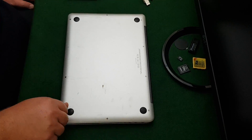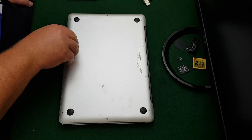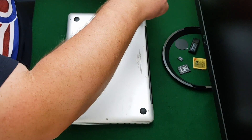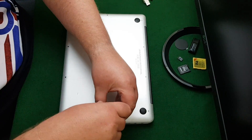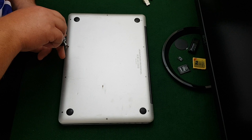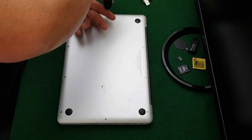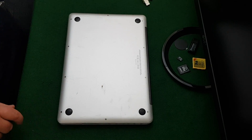A shout out to Apple — really well-designed laptop, easy to work on. I do believe the later models from 2013 onwards are a bit of a pain to work on. Like I say, I'm trying to squeeze every ounce out of this laptop. The poor thing will be kicking and screaming while I'm doing certain things to it.